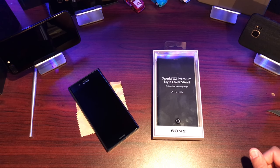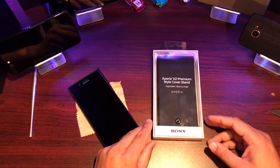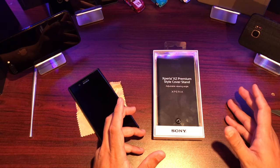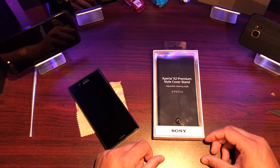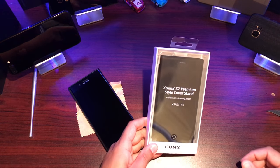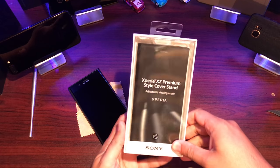A lot of internet searching has finally found me the OEM Sony Xperia premium style cover stand case for the XZ Premium. I had to search the web to get hold of this case — it took a while and the cost was pretty crazy. If it shows up on Amazon by the time we post this, we'll put a link in the description. Otherwise you'll have to do some searching, but if you really need the link you can drop me a message and I'll be happy to try and source it for you.